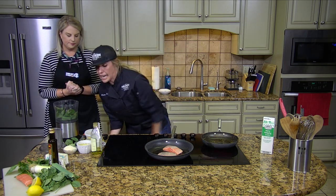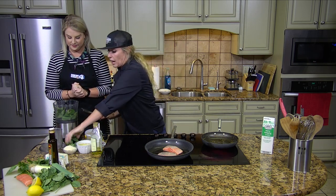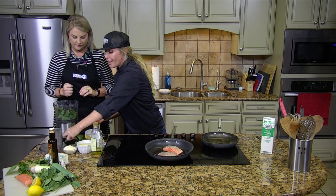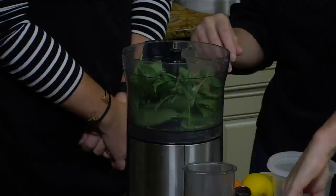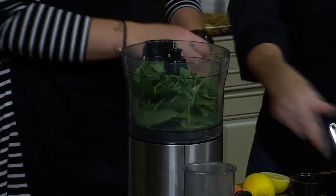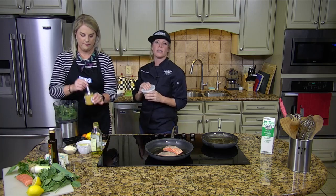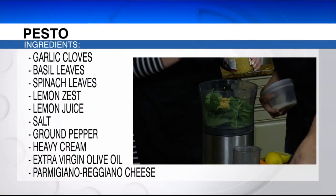To make a lemon pesto, it's super easy and it smells really nice. We have basil in here, and I'm utilizing spinach because it costs a little bit less and it makes it go a long way — you'll never know there's spinach in there. Now we're going to do a tablespoon of garlic, or two cloves, whatever you have. You want lots of garlic.